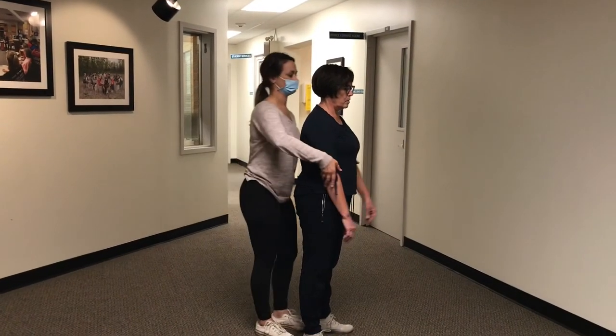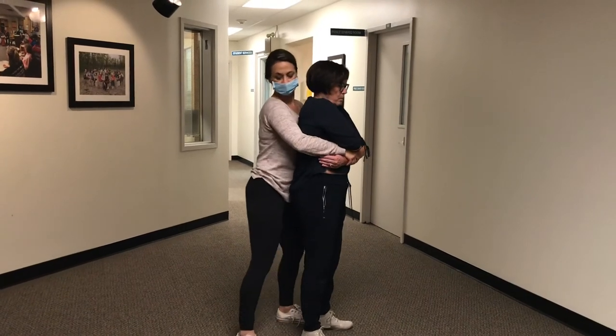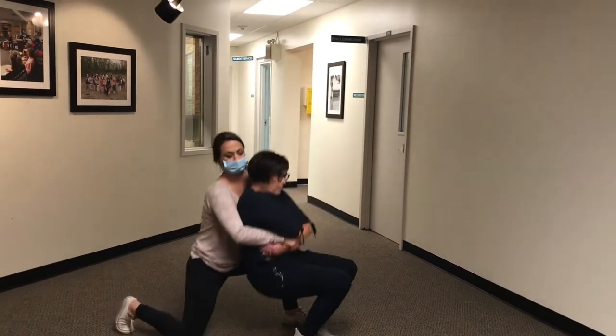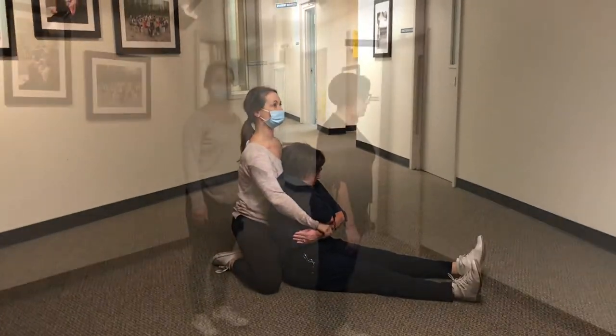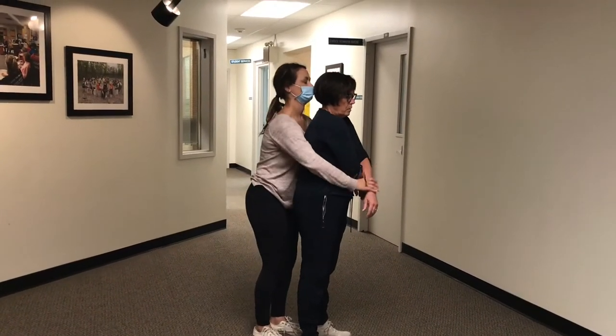From behind the child, push forward on the backside of the child's upper arms, automatically crossing her arms. Grasp the child above the wrist and secure the arms, placing the top arm under the other arm, the child's wrist under the elbow.